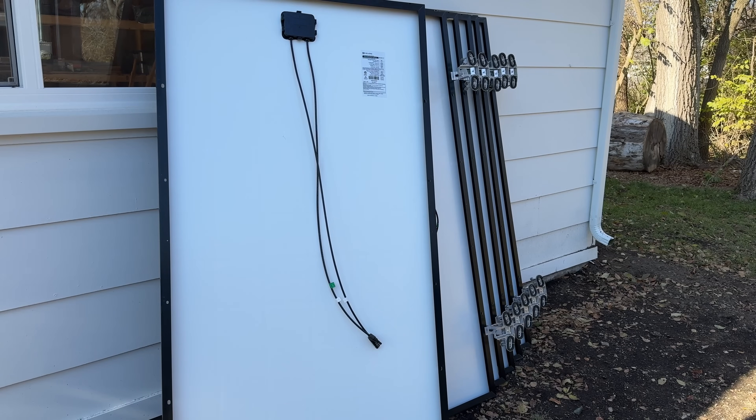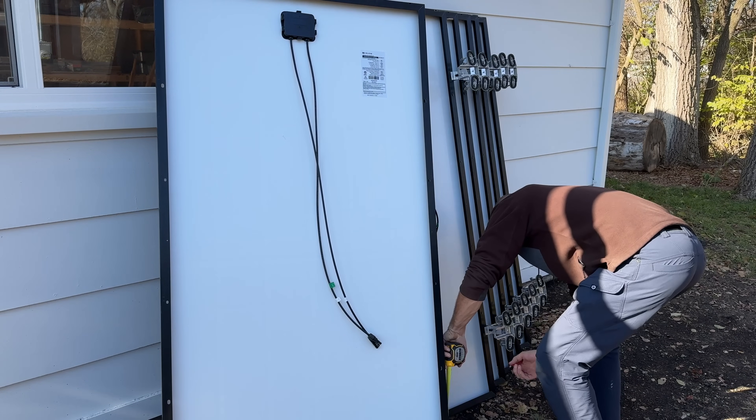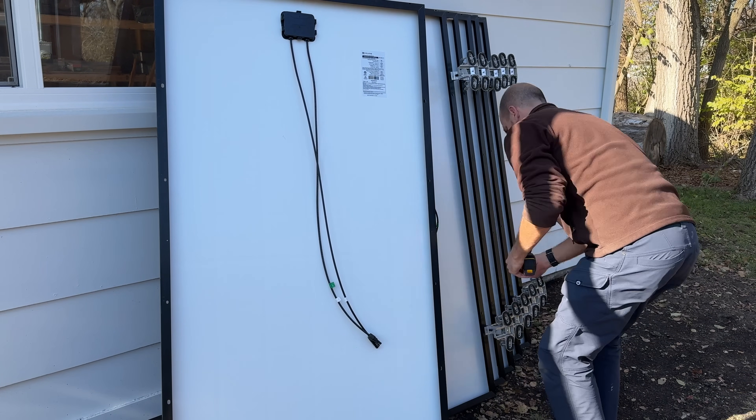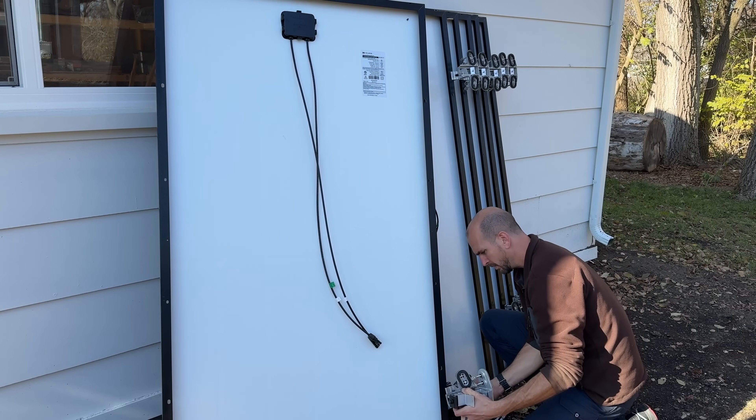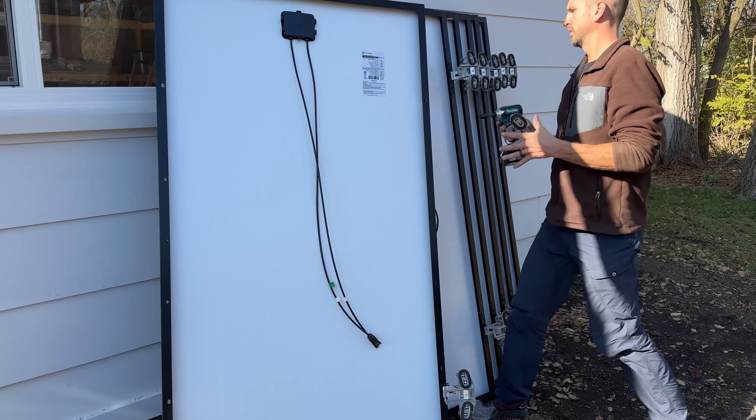Here's an example of one of the key benefits of the Top Speed system: getting the rest of your mounting points attached to your panels on the ground. I just measured one foot from each end and then tighten one bolt for the mounting point to secure it to the panel frame.